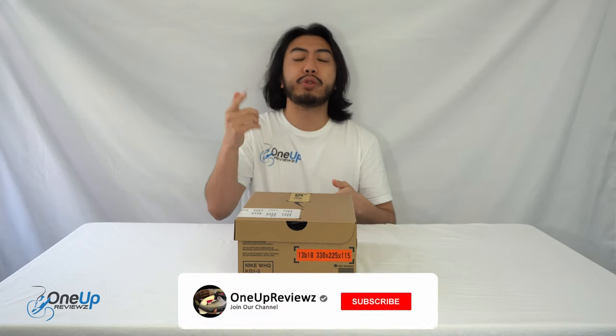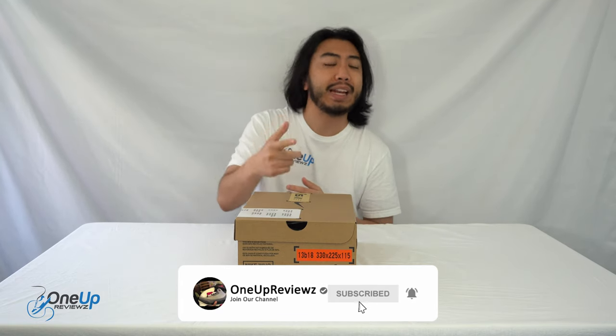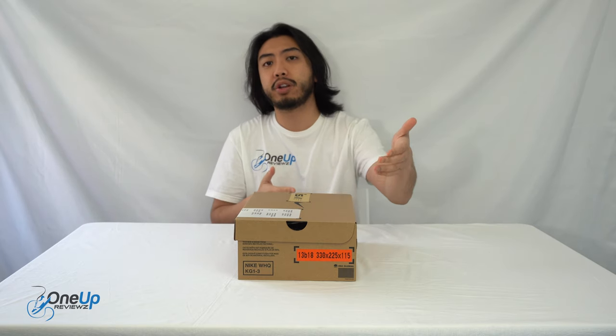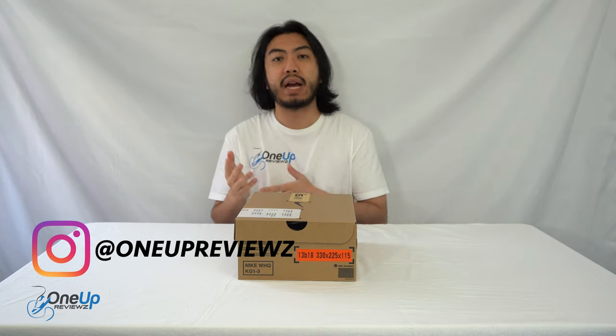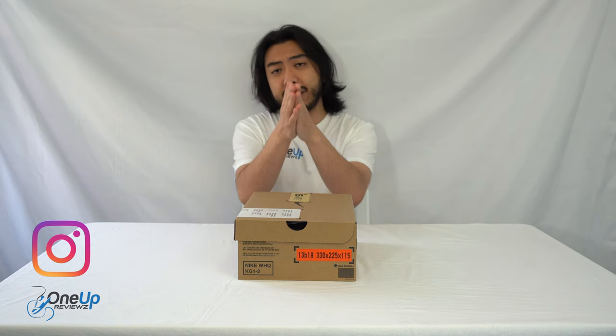Before we get into this review, if you're new to our channel, remember to hit that subscribe button and hit that notification bell so you never miss any other latest reviews. Drop some love in the comment section below. We try our best to reply to every single comment, and this is an opportunity to thank the subscribers new and old. Without you guys, we can't do this. Thank you.